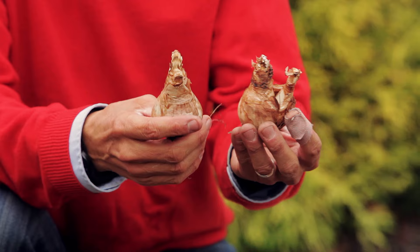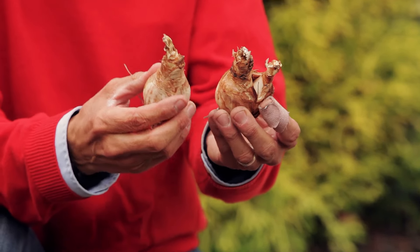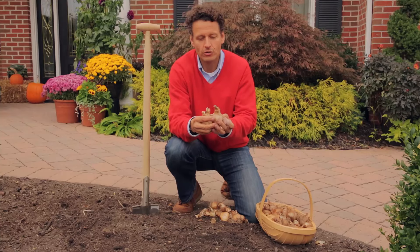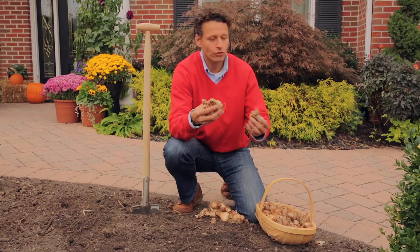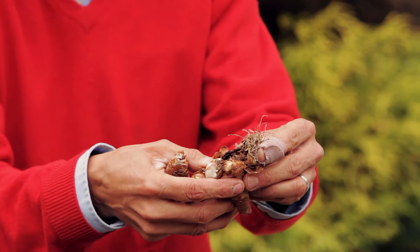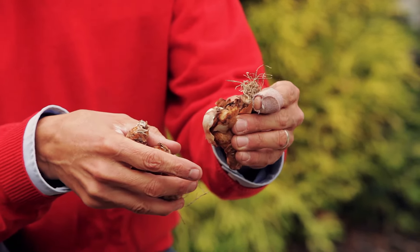What are you looking for in a healthy daffodil? You've got to make sure that the bulb is nice and firm like this. This is actually called a double nose and they're a nice size, so these are going to produce probably about two to three flowers each bulb. What you don't want to plant is a bulb that feels mushy. This one is actually rotted and cannot be used — you have to throw it away.